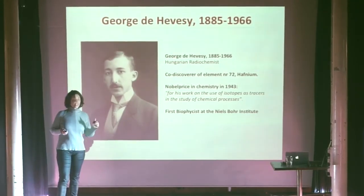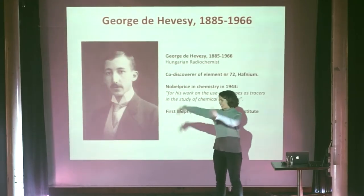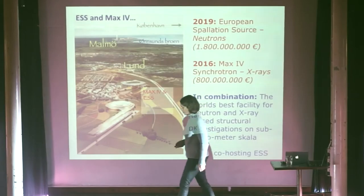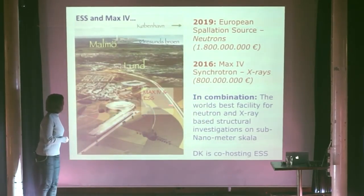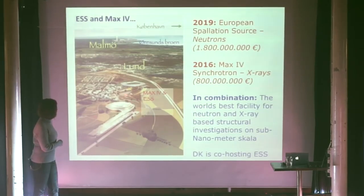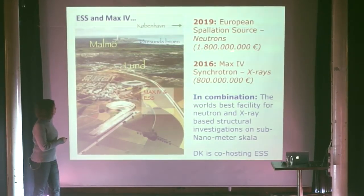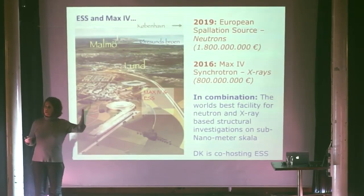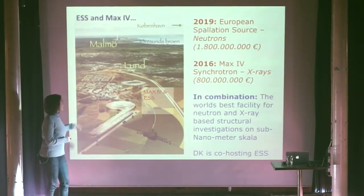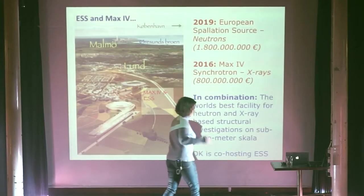We that do biophysics at Niels Bohr Institute today don't do so much radiochemistry and radioactive tracers any longer, because we did that many years ago and then gave it on to the medical doctors and biologists to apply. Now we want to do other things. One of the big things that we are excited about these years — not only the biophysicists, but many of the physicists — is this fantastic big equipment that we are building up in Lund, only one hour away from here. And I think we are many that will benefit more positively from this facility than from fighter planes.